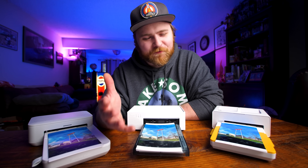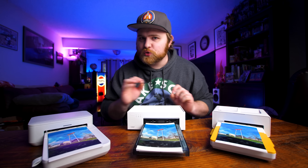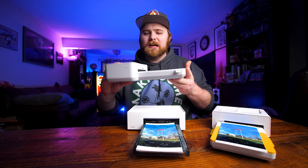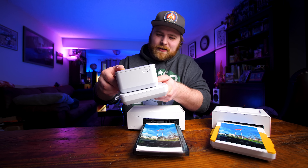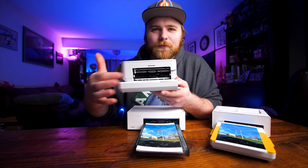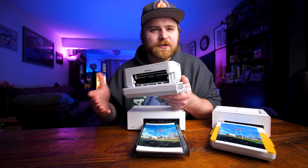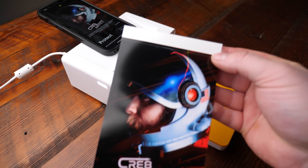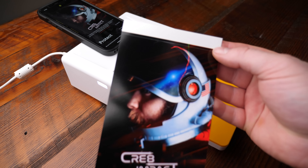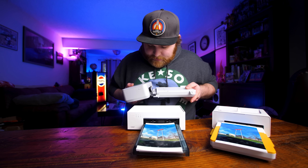Moving on to build quality and appearance. The HP Sprocket is clunky — the paper dock does lock in place and there's a switch on the bottom to come apart for transport, but the paper slot is permanently exposed. With dye sublimation printers, dust and hair are the enemy — they can cause streaks in your photos. You want this thing sealed off when you're not using it, and the HP doesn't do that.